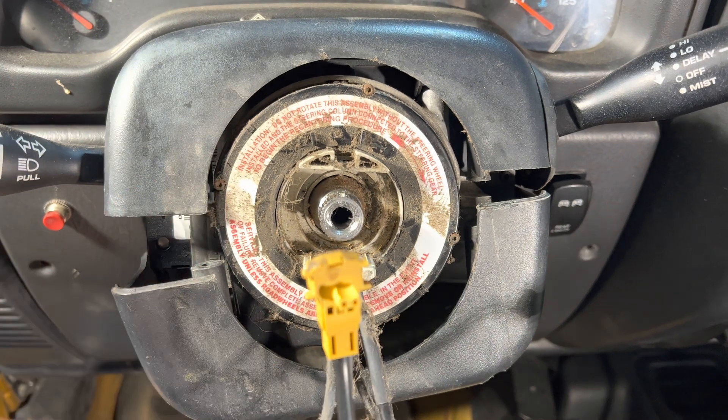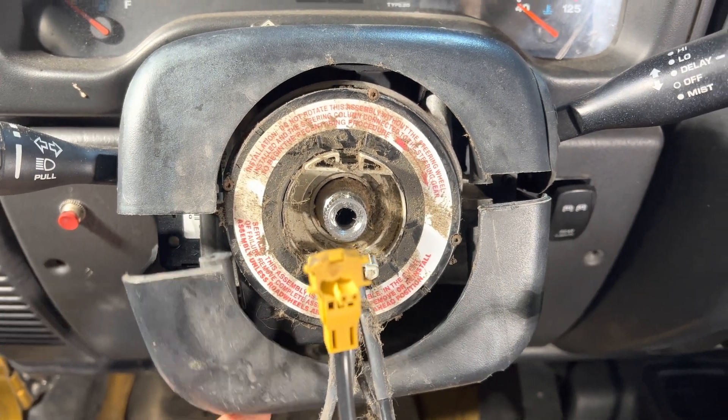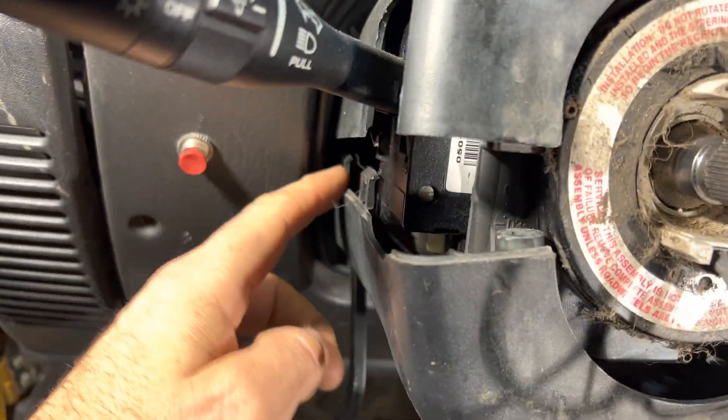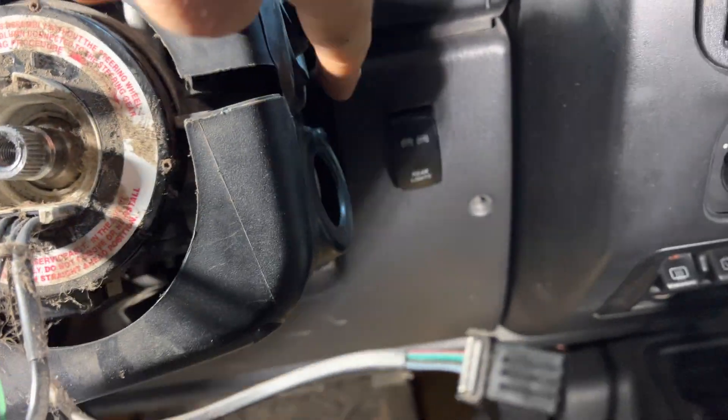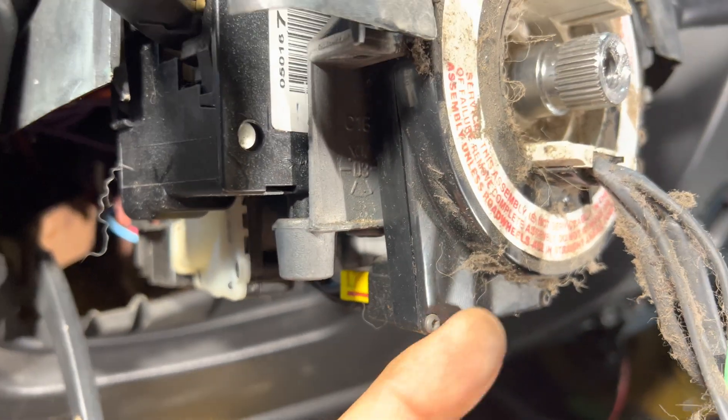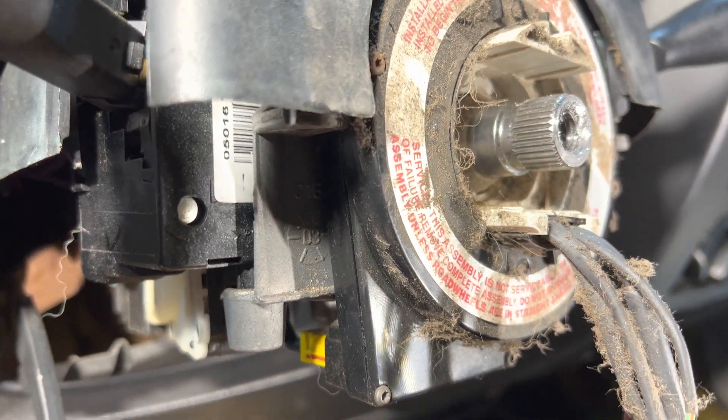Hopefully yours has fewer cobwebs. There are two Phillips screws, one on either side, that you unscrew from the bottom. There are some pressure clips on the side, so just be cautious as you're pulling it apart so you don't break anything. Then you can unplug the wire here so that you can remove the original clock spring.